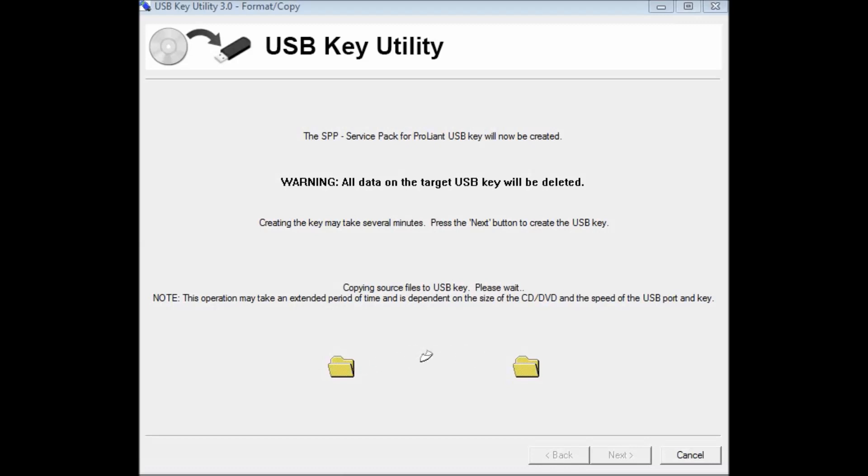Let's wait for this to complete. All the warnings you will get state that all data will be deleted — it will format your USB and then make it bootable. I'm again reminding you that you can make a bootable USB for Windows as well, but you would use other utilities — it's a bit different. There are many utilities available.